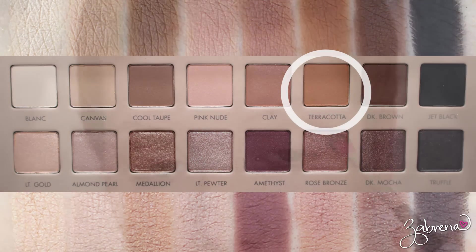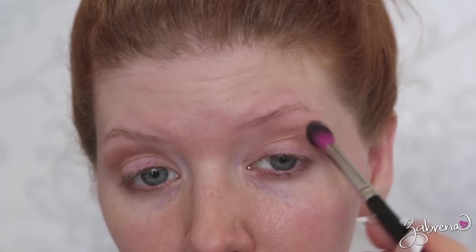The first eyeshadow I'm taking is Terracotta. I'm applying this into the crease — this is going to be more of a transition shade in the look, helping everything blend together. Then I'm taking Clay and using this to deepen the crease and add a little bit more definition to the eyes. With the shade Dark Brown we're going a little bit more dramatic, applying this into the outer V of the eye and blending it up into the outer crease.